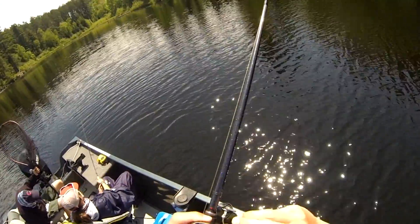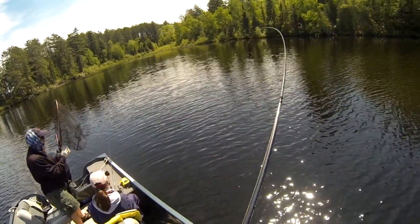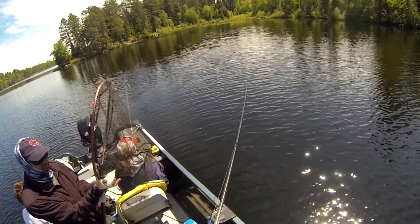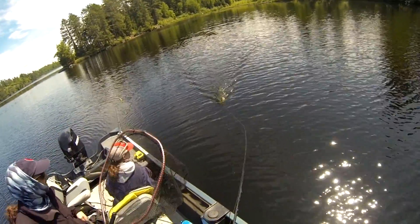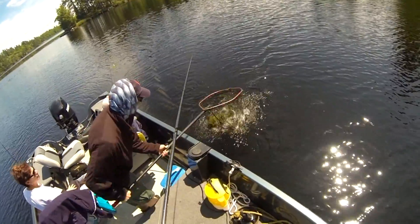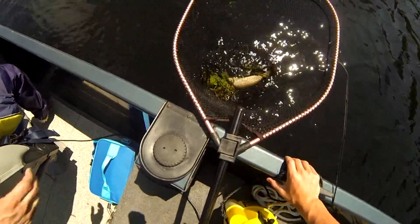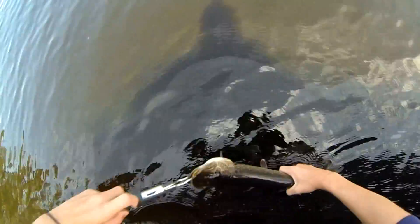These are from earlier in the week, when the cousins weren't up yet — this is the first week. We go for two weeks to Minnesota just to fish. This was the first fish using live bait we caught that first week, and the first fish of the trip. It's pretty small and we couldn't keep it because it wasn't even close to the slot, so we just released it.